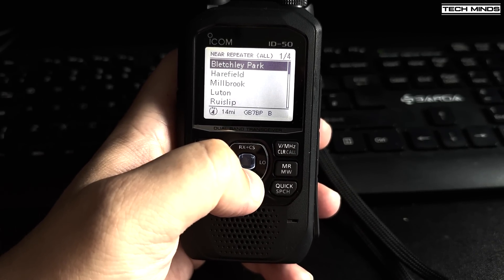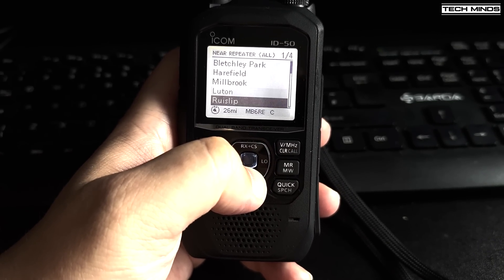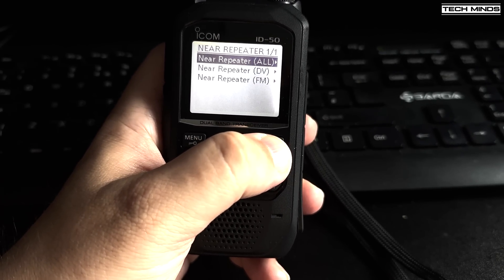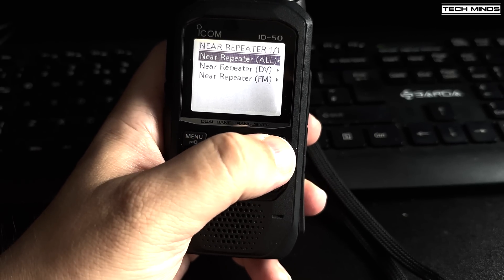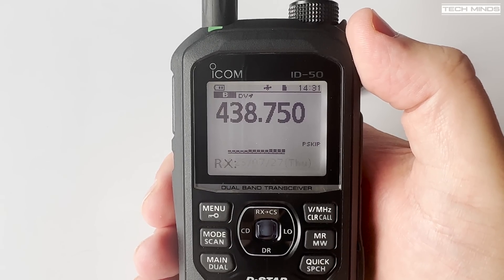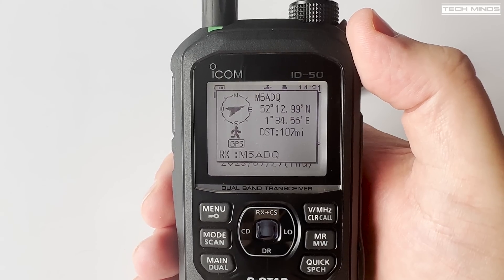One of the tests I normally perform on radios is spurious emissions and RF power levels. However this particular radio is a pre-production sample so it's possible things might change on release. In my off-camera testing I did not notice any spurious emissions even on this pre-production model.